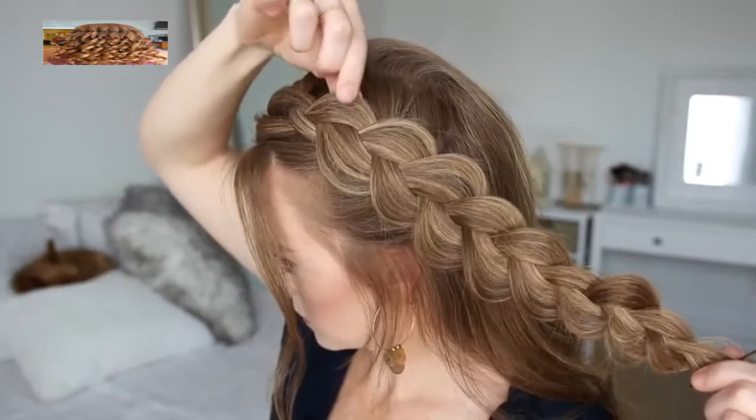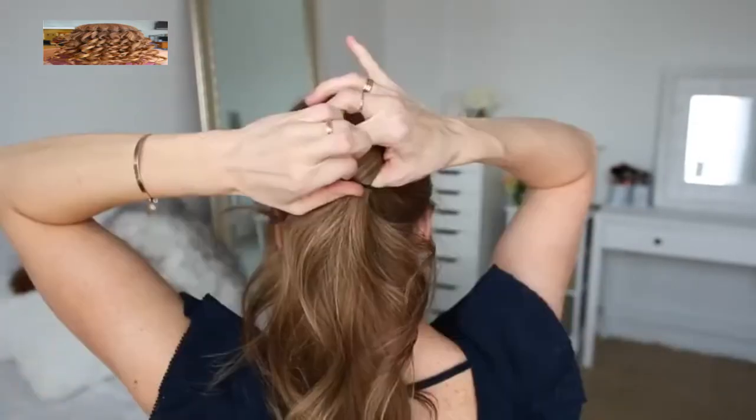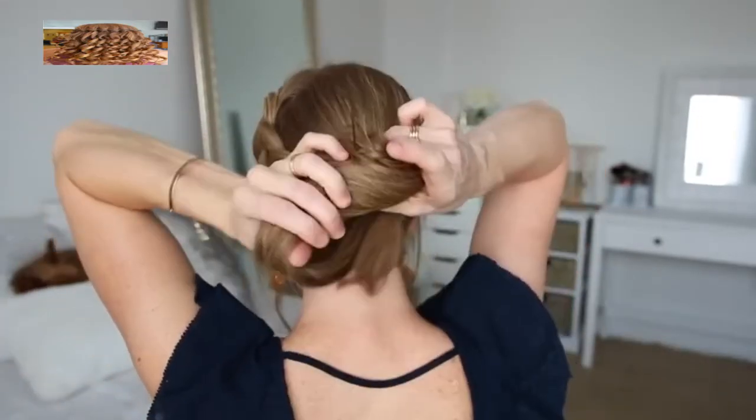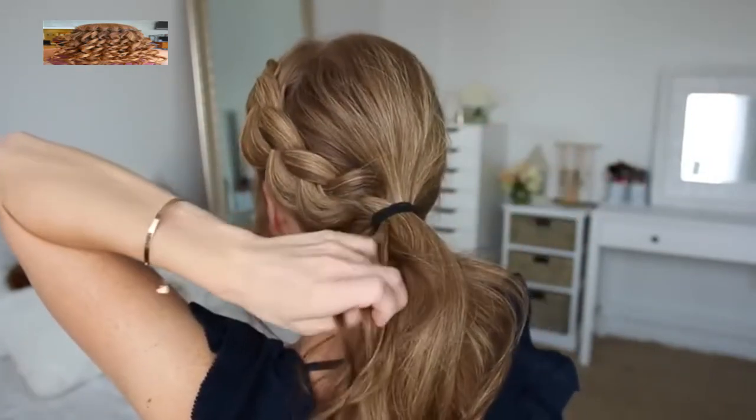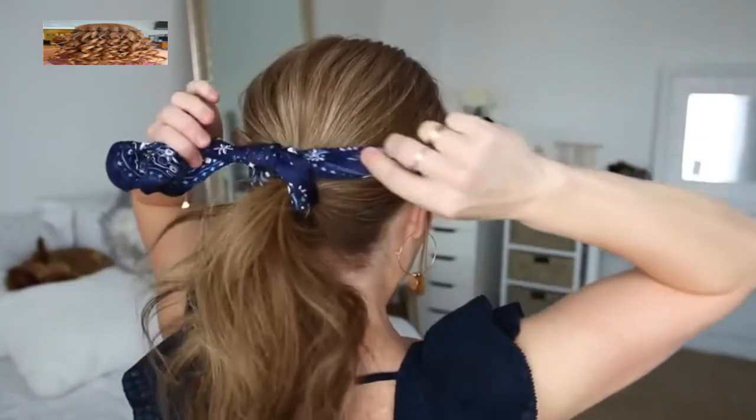Then I can go back over the braid, pulling on the edges to make it a little bit fuller. Then I'm going to combine all of my hair together into a low ponytail, adding the braid in last and tying it off with a hair band. Then I can remove the bobby pin from the end of the braid and tie my hair scarf around the hair band.